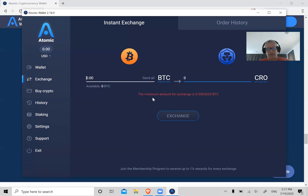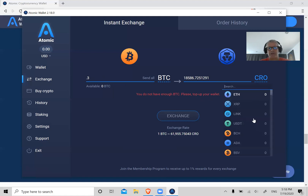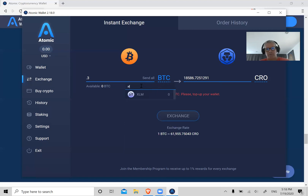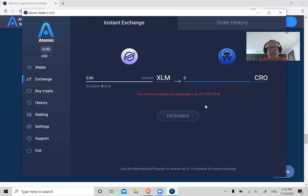Let's say you've got 0.3 Bitcoin and you want to swap it out for CRO — that gets you about 18,500 CRO. You see how it works: you're swapping from one coin to another. Just go down the menu to see what you can get in exchange, or just type in the search box. For example, type XLM for Stellar Lumens — there you go. Pretty simple, once you get that all set up, click Exchange and it does everything for you.